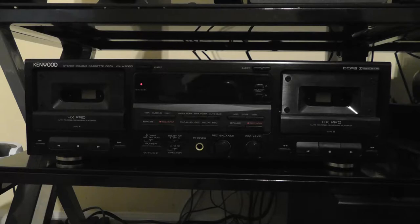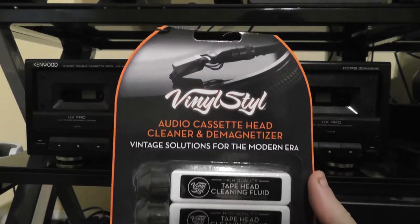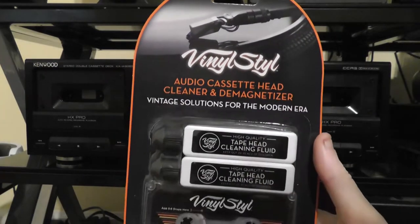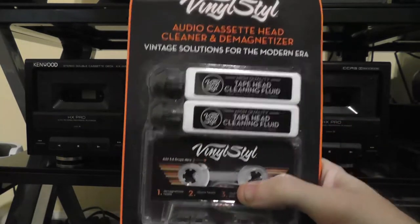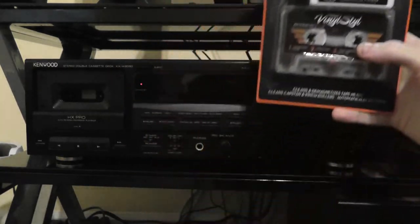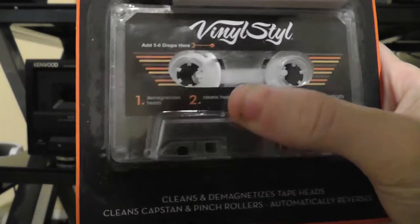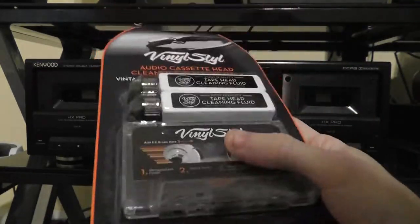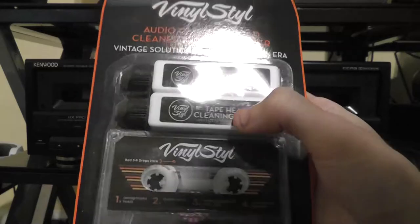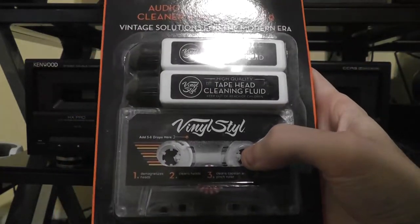I'll be doing that today using this vinyl-style audio cassette head cleaner and demagnetizer. This is an actual cassette that you put in your tape deck — it has a spinning magnet right here that spins and demagnetizes your head. This cleaning solution will also clean your heads as well as the pinch roller and the capstan.